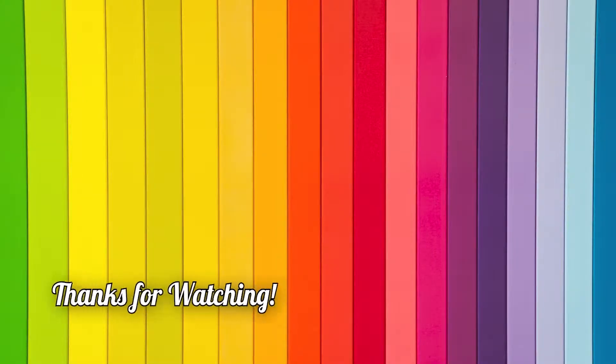Thanks so much for hanging out. If you try this look out, please let me know down below how it went for you. And if you have any experience with the Creepy Cute palette, I would love to hear about it — this is a new addition for me. Or if you know of any other cool pastel stuff, I'd love to hear about that too. If you liked this video, please be sure to give it a thumbs up and stick around and subscribe. Thanks, bye!